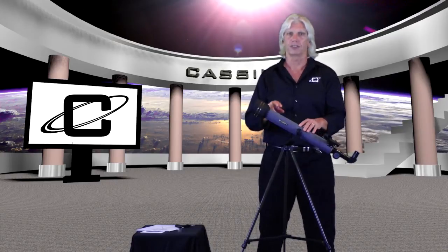Hi, my name is Mike Whitmire and the purpose of this video is to introduce you to the Cassini C650 Astro-Terrestrial Refracting Telescope. I'm also going to walk you through the assembly process, so let's get started.